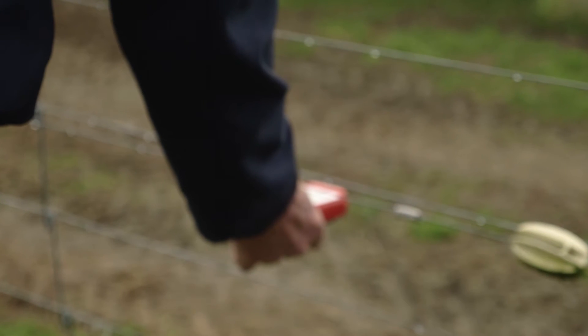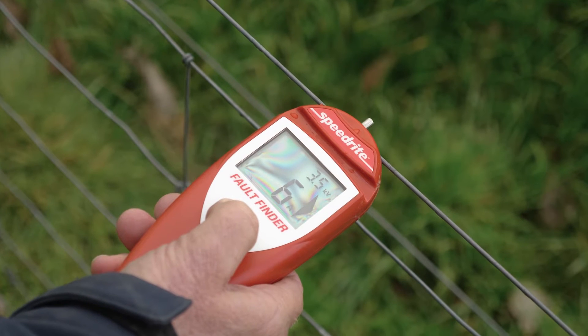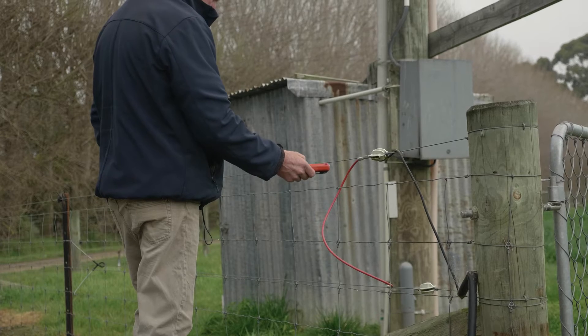When using the SpeedRite Fault Finder, it's imperative that you start using it at the beginning of the fence — that's the closest point to the energizer or the outlet from the energizer.